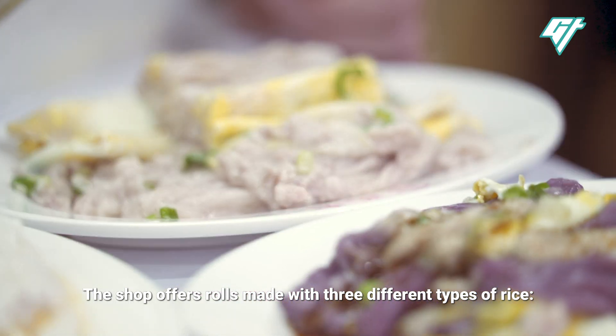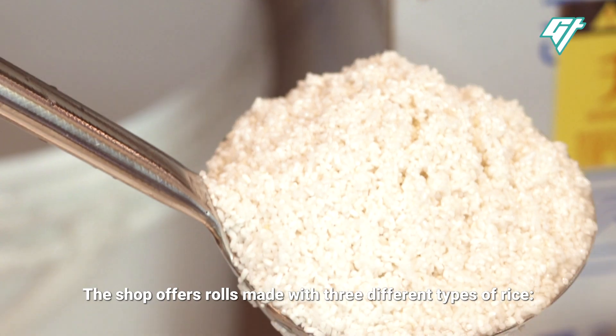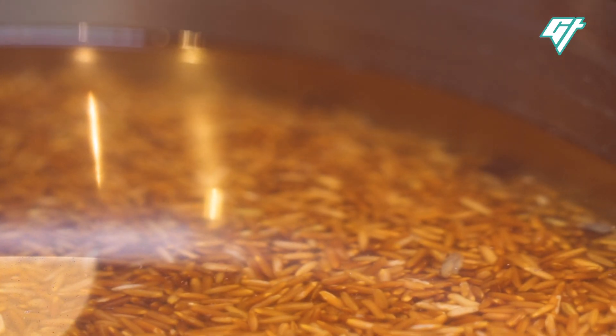The shop offers rolls made with three different types of rice: white, black, and red.